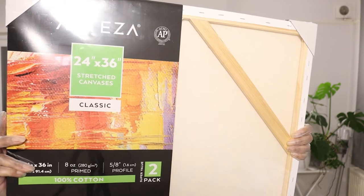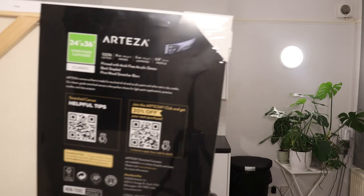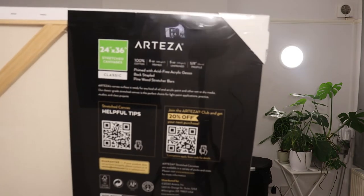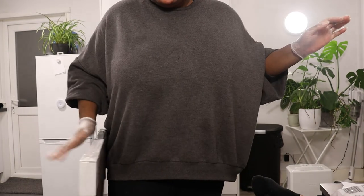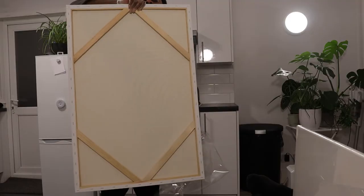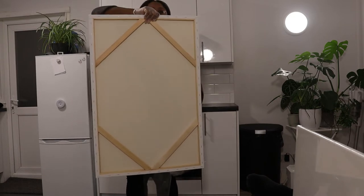Now look at these canvases — they are huge. I got them on Amazon. They are 24 inches by 36 inches and I purchased two. They are also extra thin and lightweight because we're going to be adding so much plaster to these, I didn't want them to just literally launch off the wall if they were too heavy.